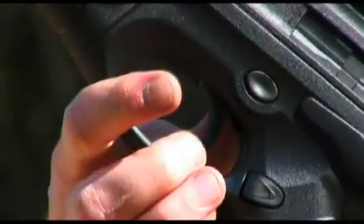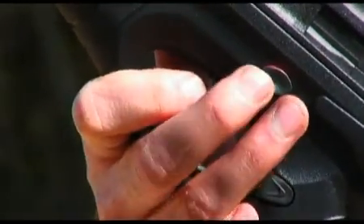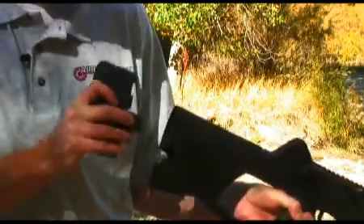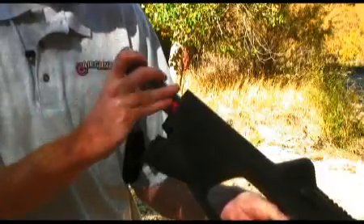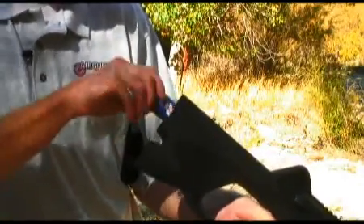The safety is conveniently located above the trigger. The CX-4 Storm uses 88 gram air source cartridges. These tanks will give you up to 250 shots each. Just screw into the back of the gun and you're ready to go.